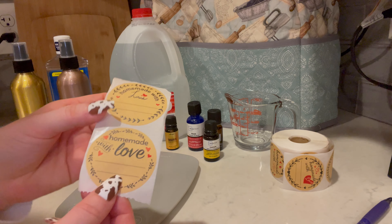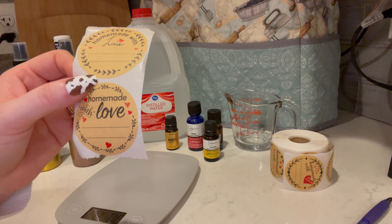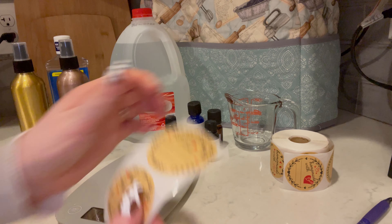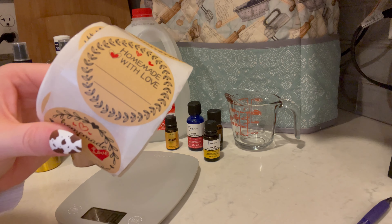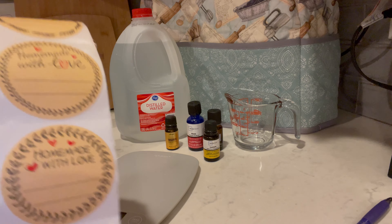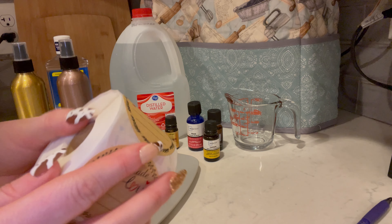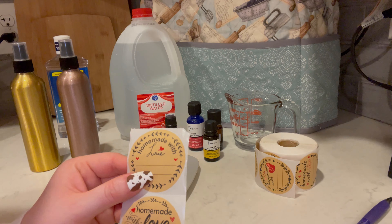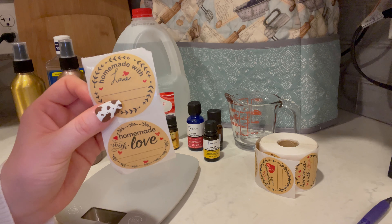These are also optional, but I like to put a label on the bottle so I know what scent is in there. I get these off of Amazon — like a giant roll. I think it was 500 stickers for $9.99 on Amazon, and they have all kinds of designs. I liked this one so I got this set, but they have all kinds of designs you can pick from. I put these on these sprays, and I'll also put them on spice mixes that I give as gifts.